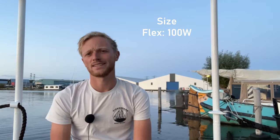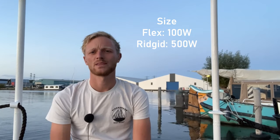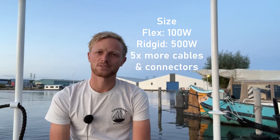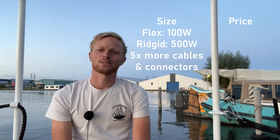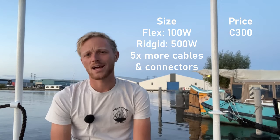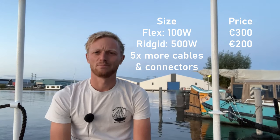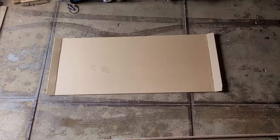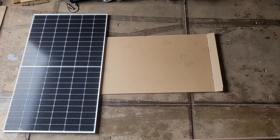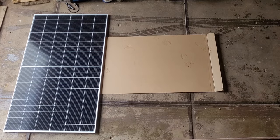Eventually I based my decision on two points. The size of walkable solar panels is generally quite small — the high quality panels available here in the Netherlands don't get much bigger than 100 watts, whereas rigid panels get as big as 500 watts, meaning we would have five times more cables and connectors on deck to cover up. Also, a 100 watt walkable panel costs about 1.5 times as much as a 500 watt rigid panel, meaning 7.5 times the cost for the same energy. So we bought five of the biggest solar panels we could find, giving us a peak power of 2500 watts.